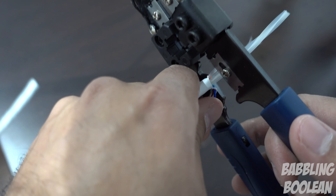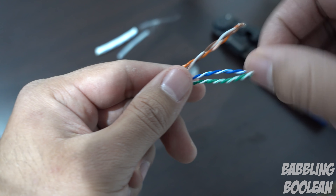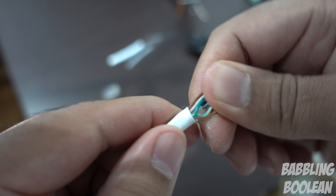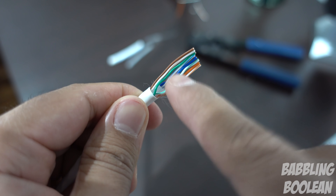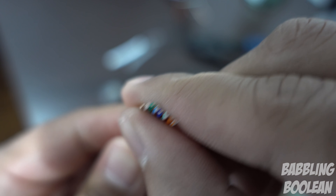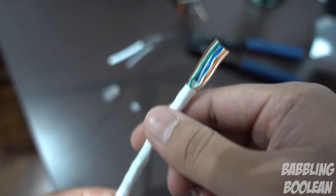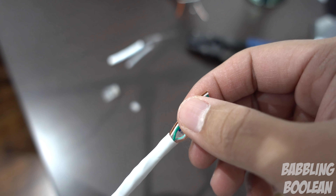Now that the wires are unraveled, there's one thing I almost forgot to mention. When you first take off the outer layer, bend the wires over just a little bit and take a look — do you see any exposed wiring? If you can see any copper exposed, that wire is no good. Chop off the whole thing, scrap it, start again. This is important because exposed copper will allow environmental noise to weaken or prevent the signal entirely.